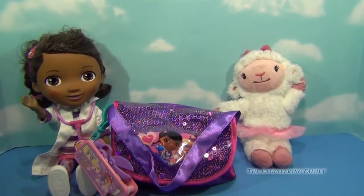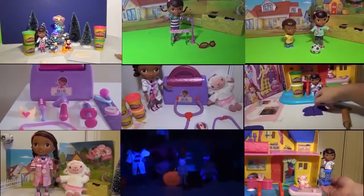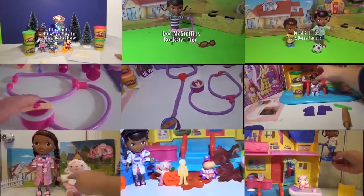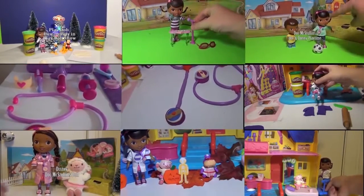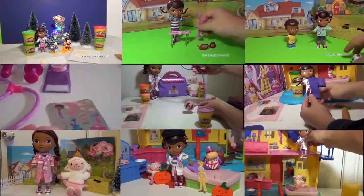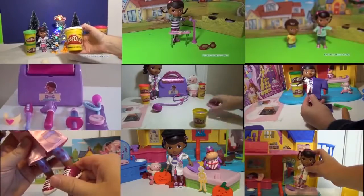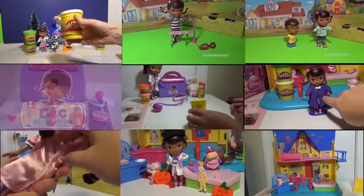Alright, I have one last very important question for you. Do you remember or did you even notice the band-aid that I have on? Do you know what Disney princess it is? Leave a comment below and do your best guess. If you're a fan of Doc McStuffins, check out some of these other videos — we make things from Doc McStuffins out of Play-Doh, we do toy reviews, and there's Doc McStuffins stories. These are different ways that you can play with your Doc McStuffins toys or learn about new toys that you may not have. So take care, pick the video that you like, and it should open right up. Thanks and have a great day!